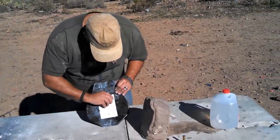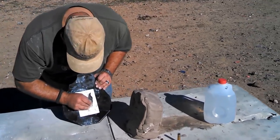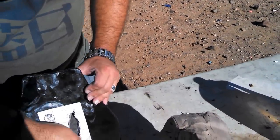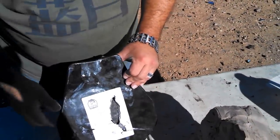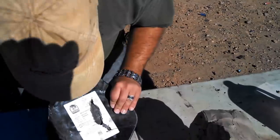Wow. It's cracked. That's steel right there. Look at that. So the 450 Marlin cracked the plate?